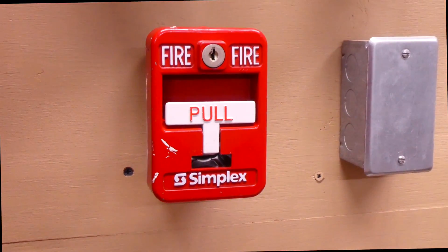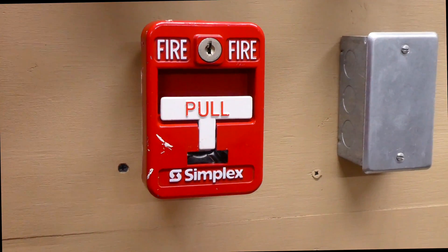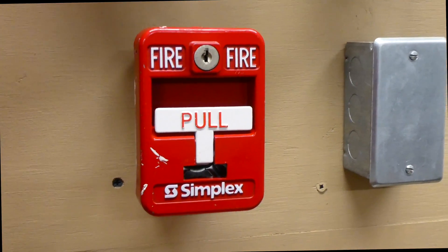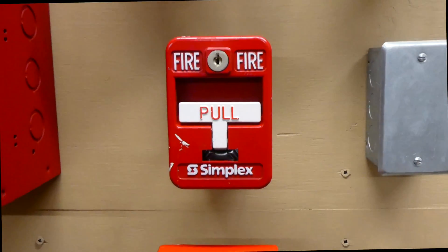This right here is a Simplex 2099-9138 pull station. As you can see, it's all metallic, unlike the other Simplex TBR pull stations.